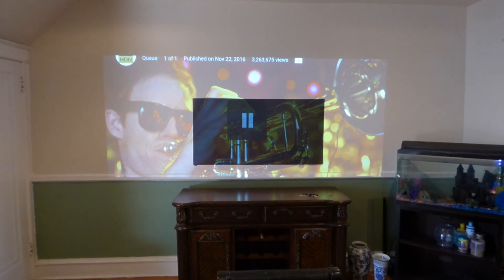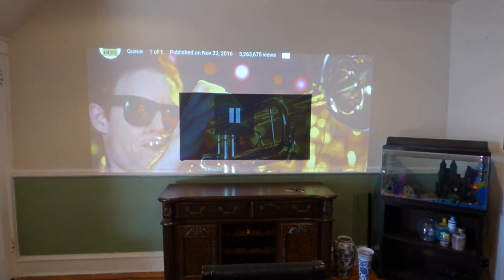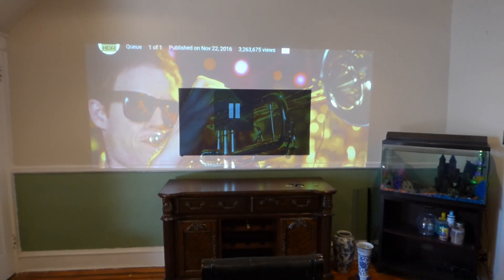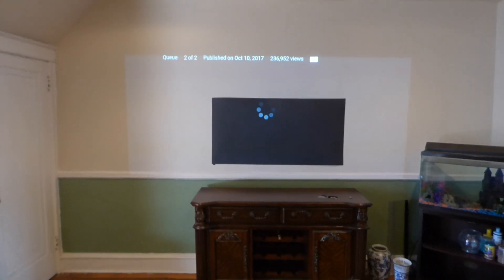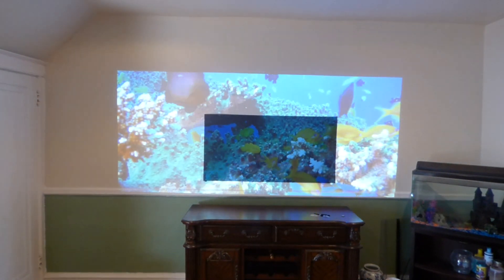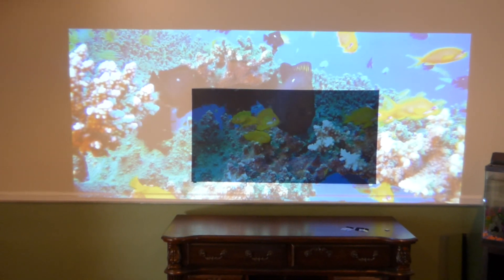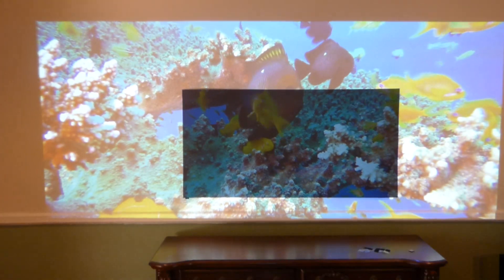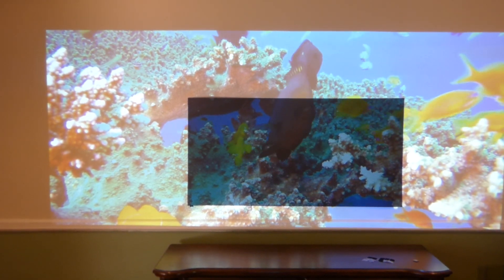I'm going to pause it right about there, go back and bring up some fish. I like to bring up the fish from time to time so you can see the difference between the white wall and our technology. You can see how bright these screens are.